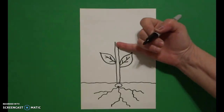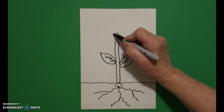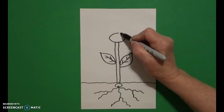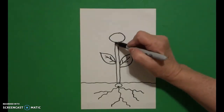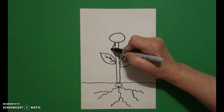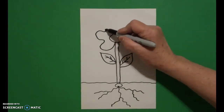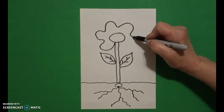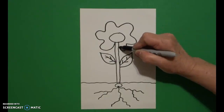I come all the way up here to the top and I'm going to draw a flat oval, or a flat pizza shape — curve line, curve line, curve line, curve line, connect. I come over here on the left hand side and I draw a curve line out, in, out, in, out, in, out, in, keep going out, in, out, in, connect.